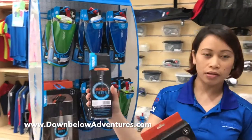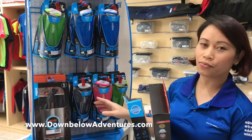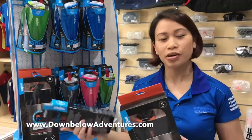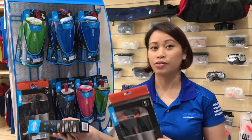They can fit this filter to all water bottles, and you can choose from all the colors over here. This water bottle can be great for outdoor use — it's safe to drink even in the jungle.